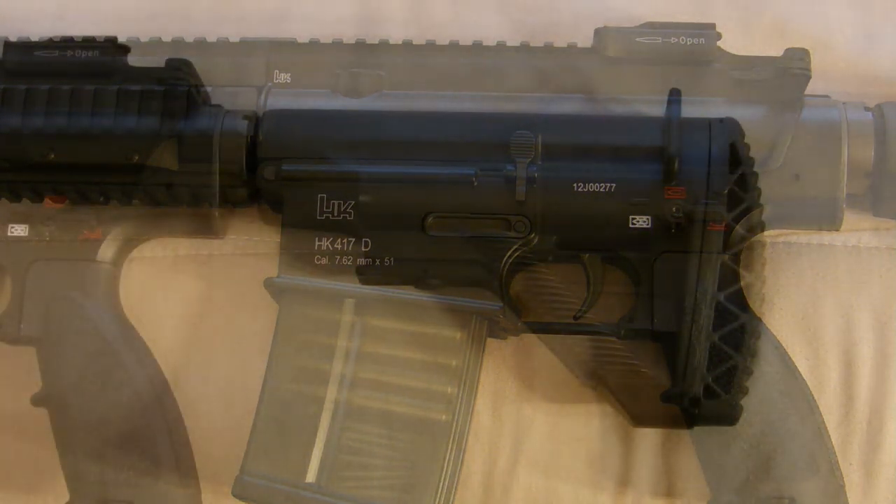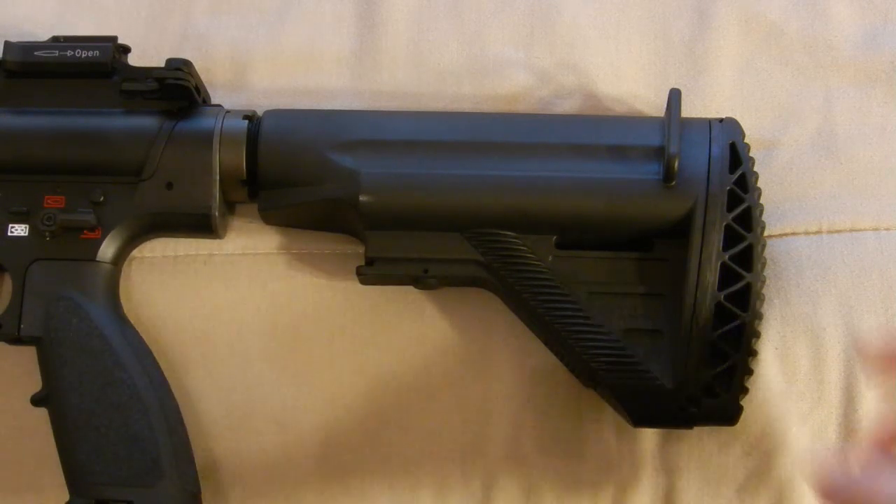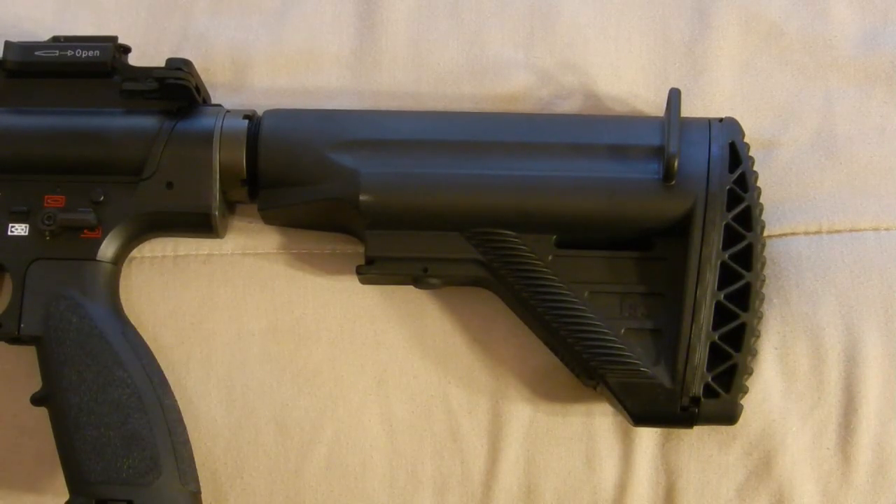Now looking at the stock — I'm really excited about this. It's an exact replica of the real steel 417 stock with the buffer pad. It also has a larger buffer tube meant for a 7.62mm or .308 round. If you wanted to switch this stock onto an M4 or any other airsoft gun, it will not fit, and similarly a crane stock from an M4 or M16 will not fit on this gun since the buffer tube is larger.